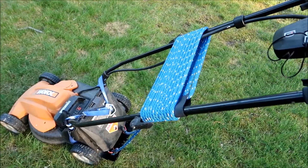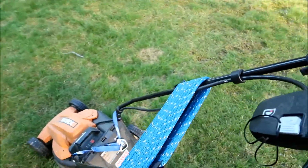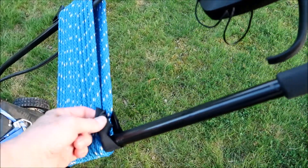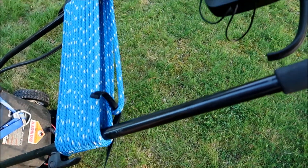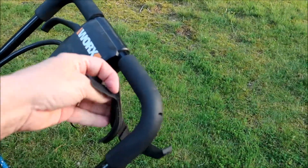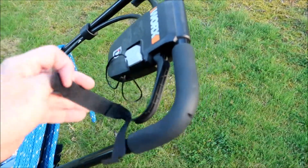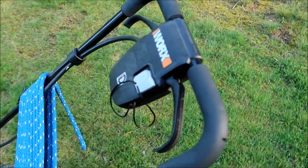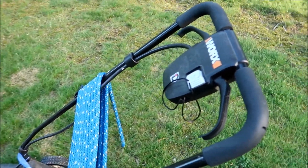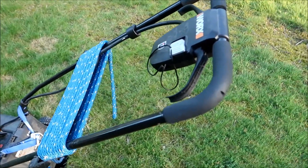Before I get started, notice that I have a piece of velcro here that holds the rope — that velcro also holds the switch open. So once I start the mower, I just wrap it around there. I can hear people saying 'what a dummy, what an idiot, he's so unsafe' — well, man up, get a set. All right, let's go.